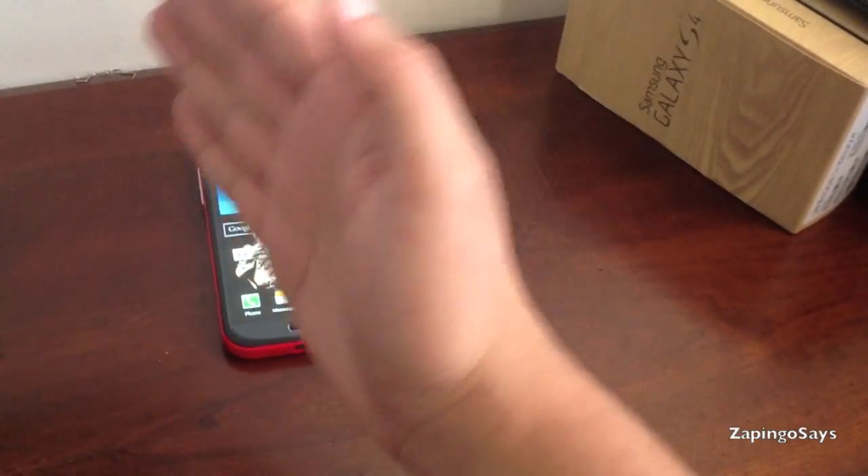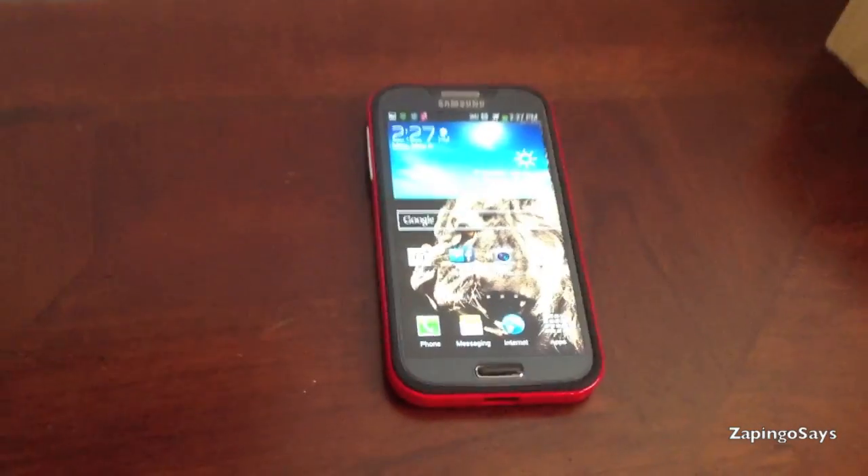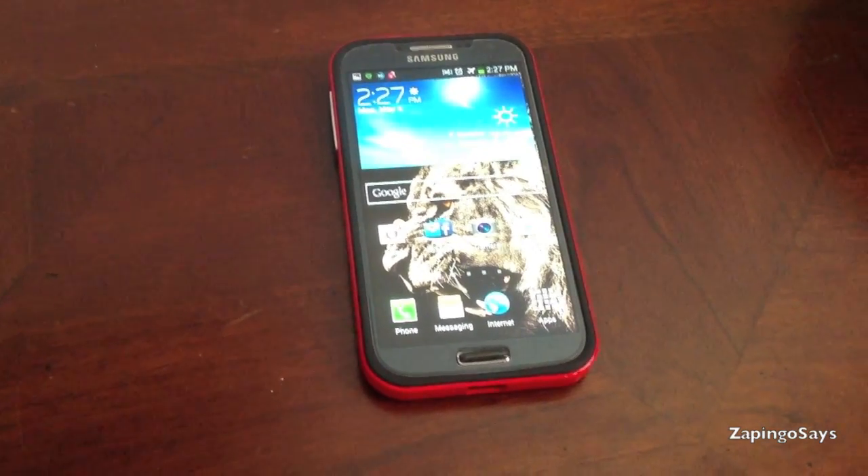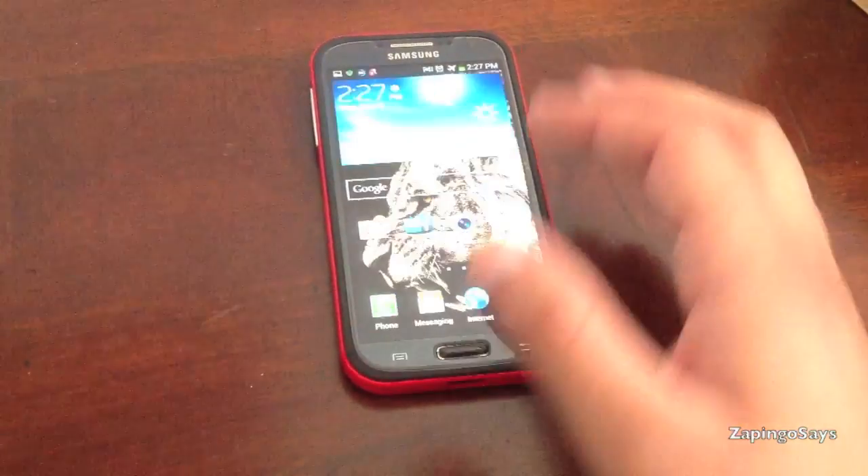Just grab your palm and swipe across the screen left or right. And if you're not familiar with the Galaxy line, just let me show you how to do that right now.